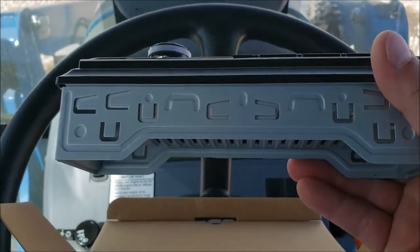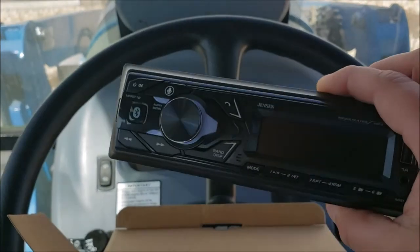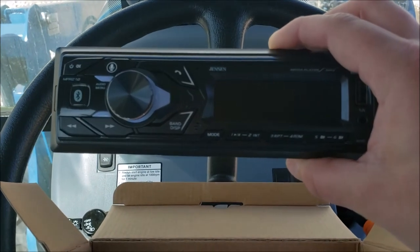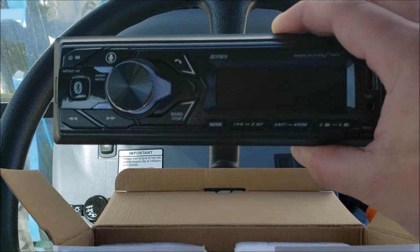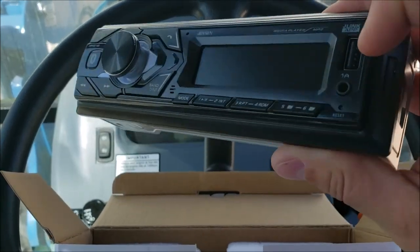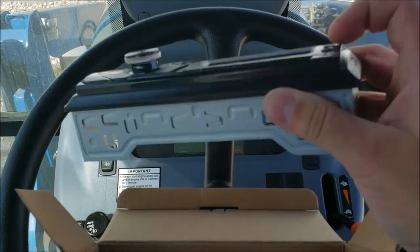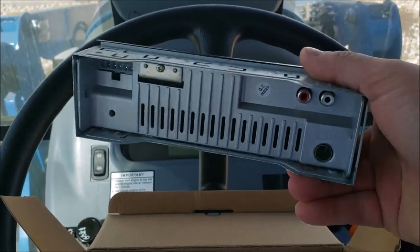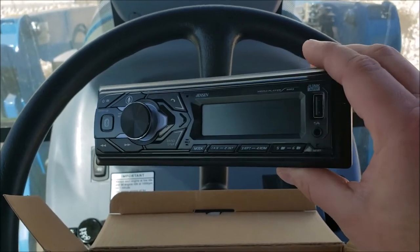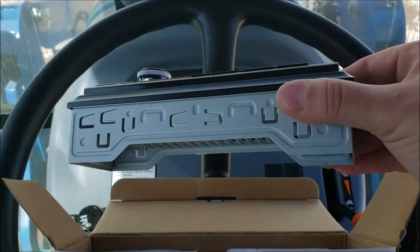It's probably as lightweight as the air conditioner module that goes in there. But it has all the features I want — it's got Bluetooth, hooks to your phone, can play music from your phone, has USB charging, you can put USB in there, and it's got an auxiliary. So it's basically everything my other radio had, minus a CD player, which I never used anyway.